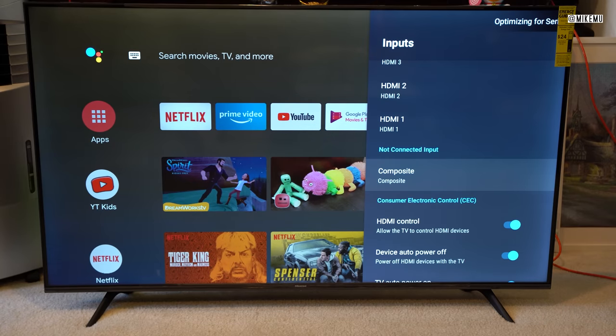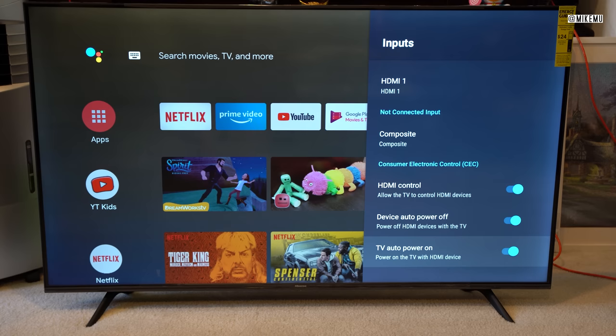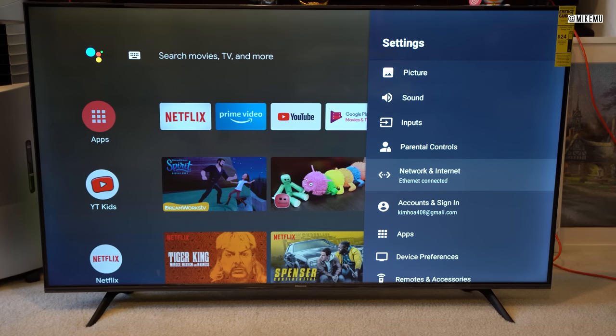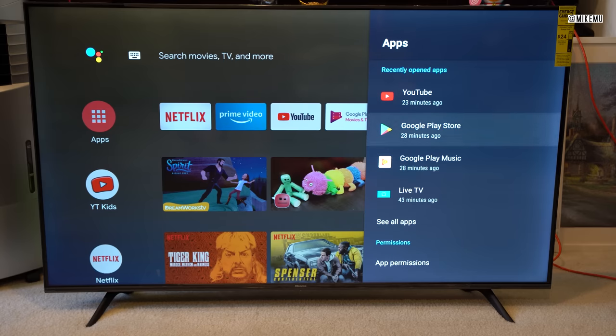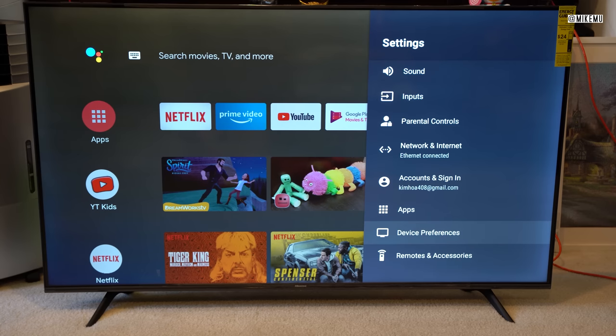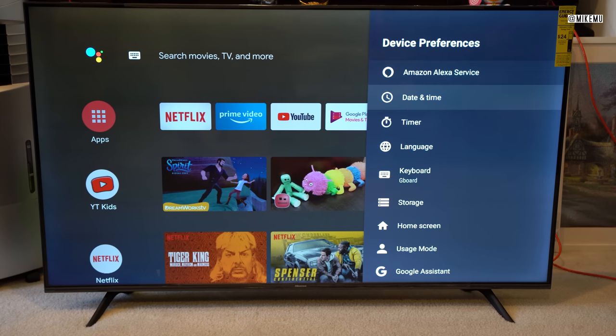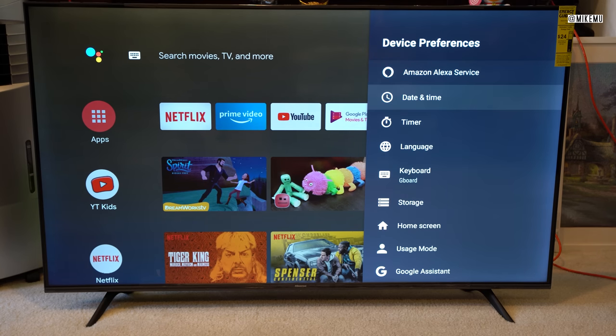Inputs are pretty standard, except you've got a composite input, which is nice. You can also have the inputs control the TV — for instance, with Apple TV, I can talk to Apple TV and ask Siri to turn the TV on or off, just by name. Apps: 4,000-some apps, it's amazing. Just keep in mind that you only want to install things you're going to use — uninstall anything you don't want. You can also turn Amazon's Echo service on or off.